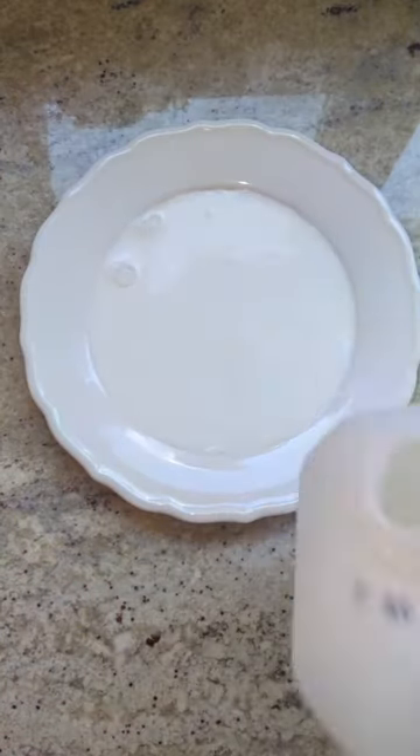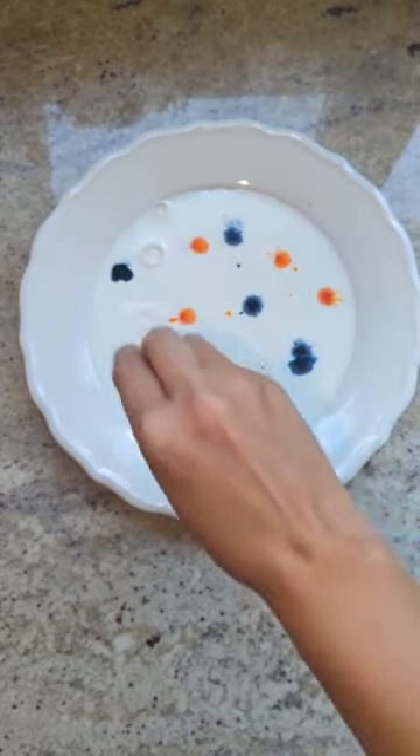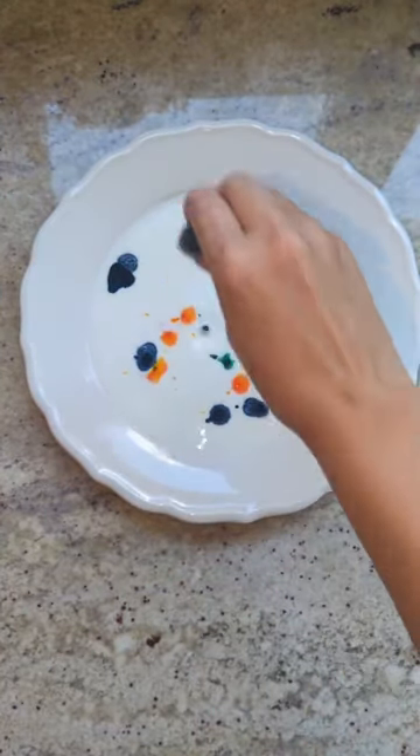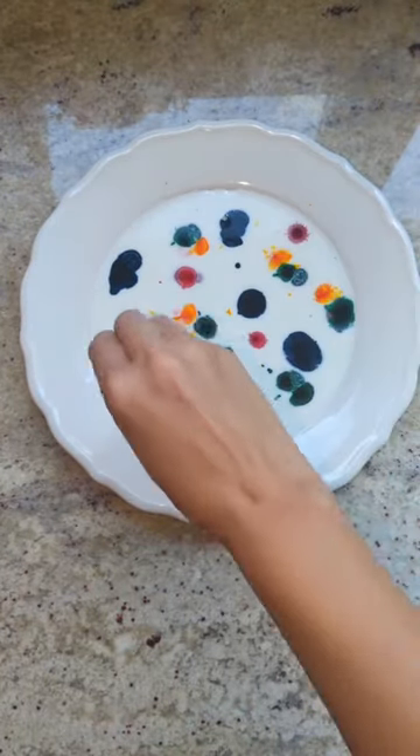Take your empty plate and add milk to the bottom. Drop your food coloring in little drops all over. Make sure you spread them out real good. I like to spread them around the whole plate because, as you'll see later, that's going to be pretty important.